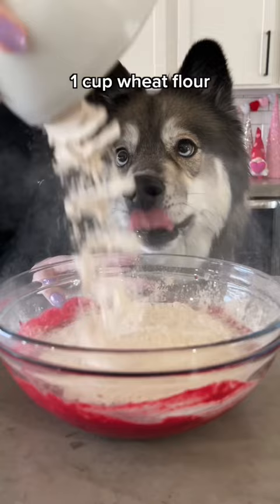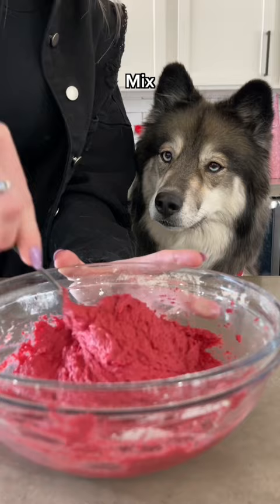Add a cup of whole wheat flour, half a teaspoon of baking powder, and one teaspoon of carrot powder. Mix until it's completely combined and then add it to your pan. We're using a four inch spring pan and it's enough to make two.